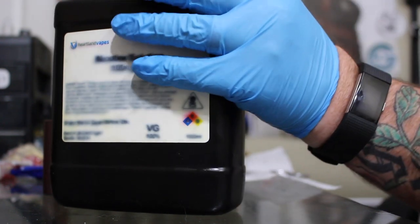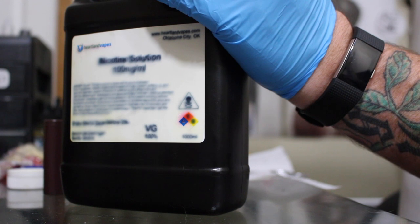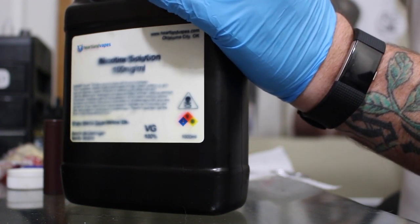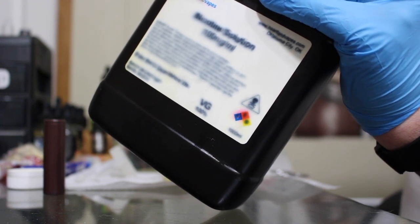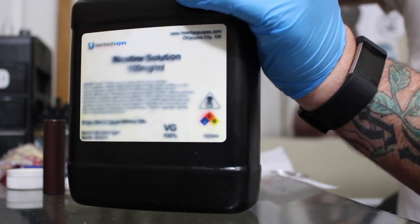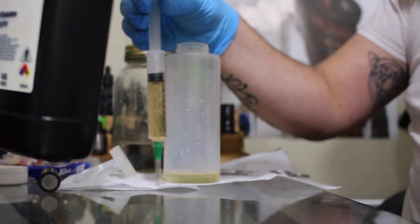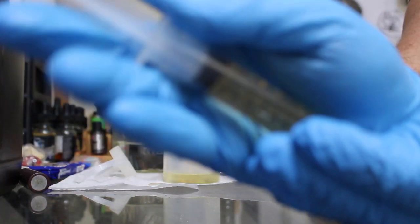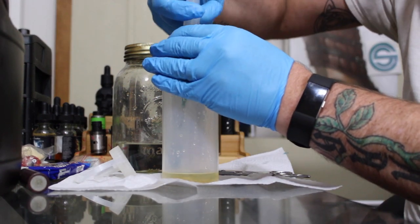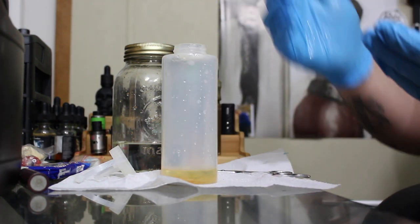It's going to be 9.9 mils, and again this is for 330 mils. I'm going to use a syringe again because I don't want any overpour on my desk. Just a little under 10 mils — I'm okay with it not being exactly precise. Probably would have been easier if I took the blunt tip off, but hey, you live and you learn.